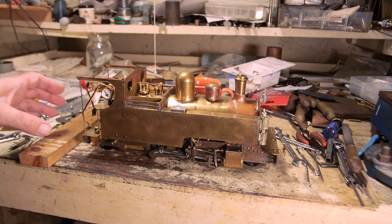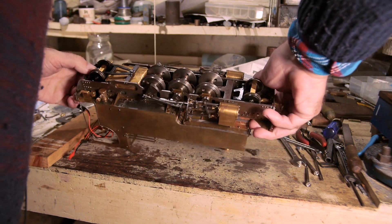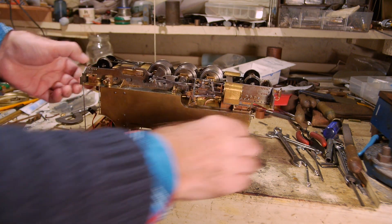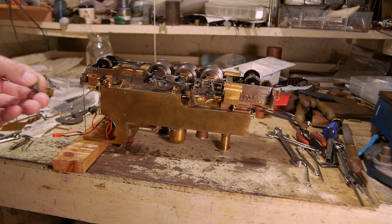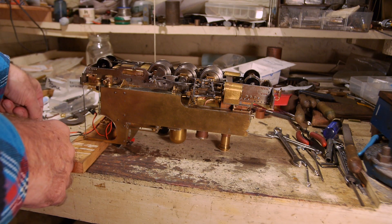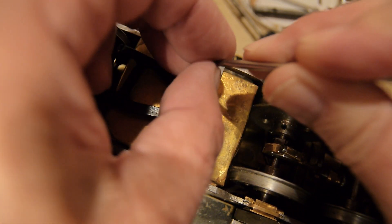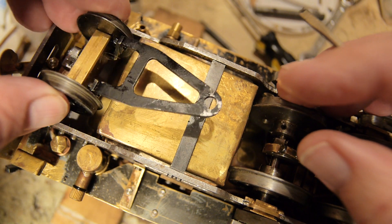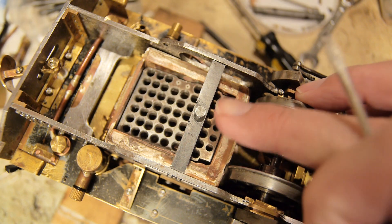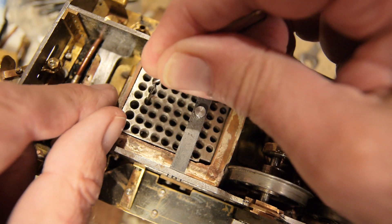To show you the finished grate on the engine, I'll turn it over. I'll put the headlamp on to give it a little more character, then take the split pin out, take the back bogey off, and pull out the ash pan with a little clip. So that's the finished grate.